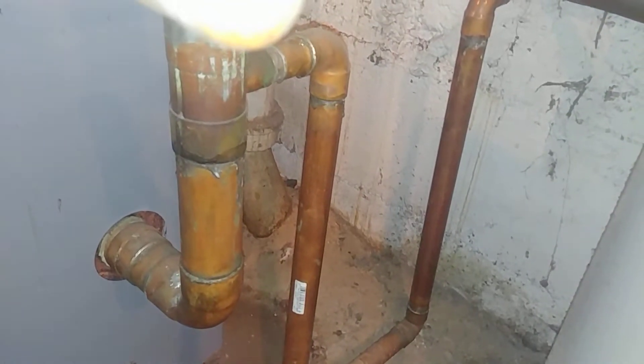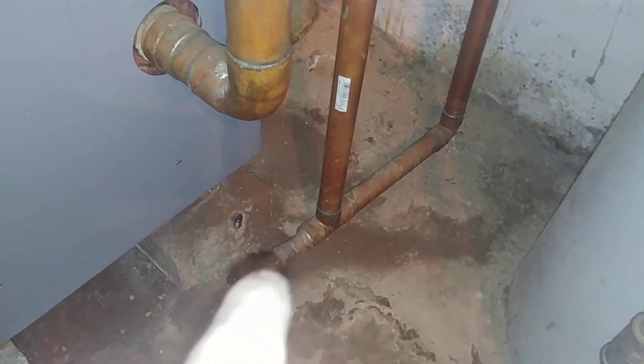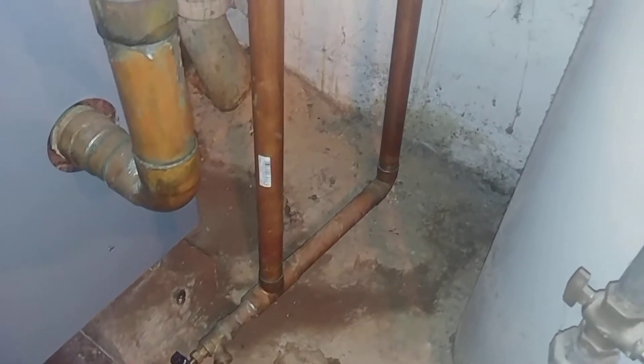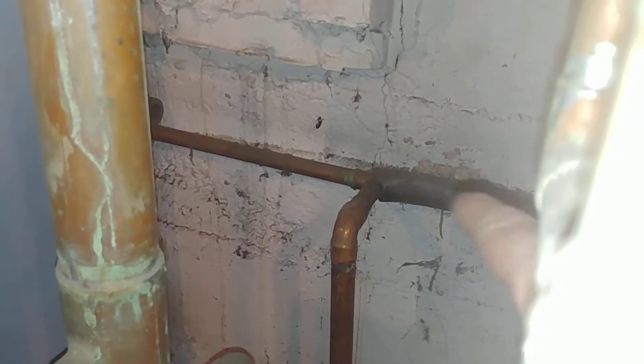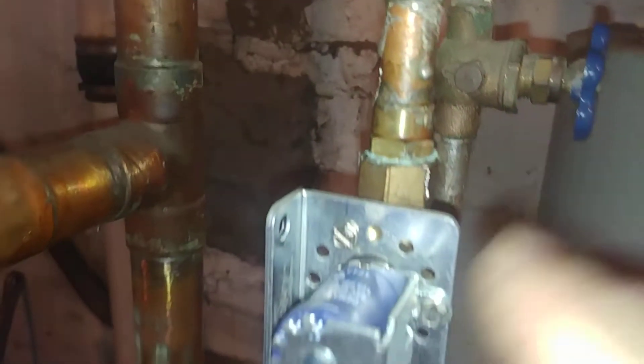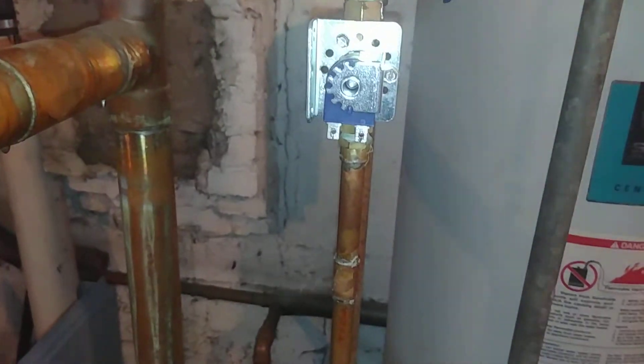There is the equalizer line and there is the Hartford loop connection, with inch-and-a-quarter going into one inch. There's the drain — that's the real wet return — and there's the return from the front and the back loops. This is where the VHT was mounted sideways.